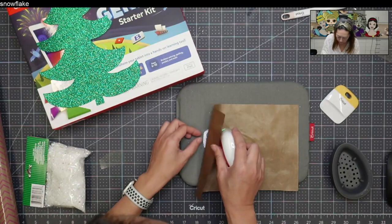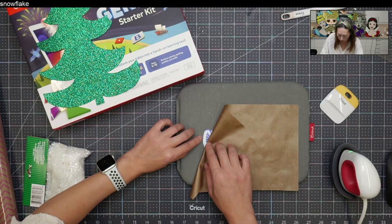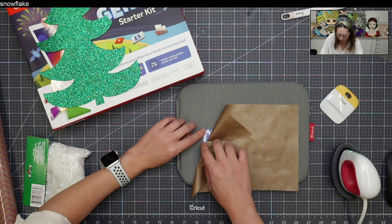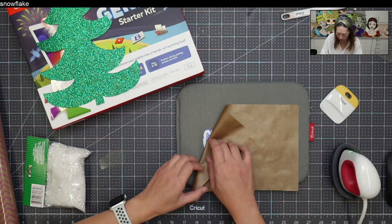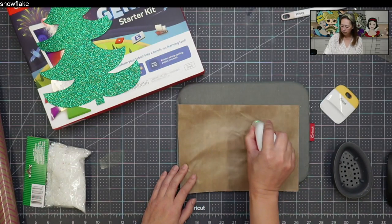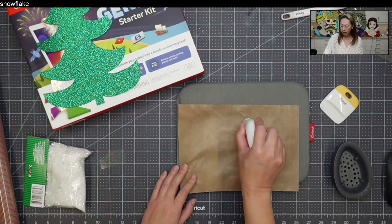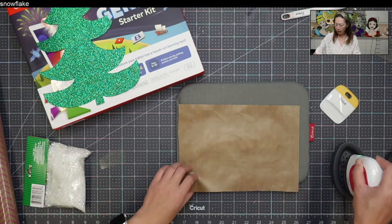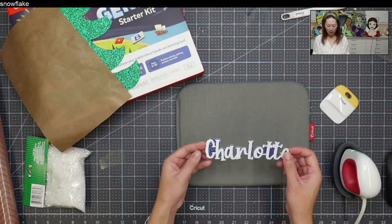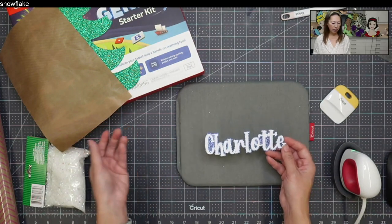It did move a little bit. I'm going to use my fingers to try to move the HTV a little bit. I think I'm good there, so I'm going to put it back down. This is just a tag, so it's on glitter cardstock — you don't need a lot of heat, you just need enough for it to stick on. And there you have it — it's a little wonky right down here, but no one's going to notice it. It is really, really pretty.